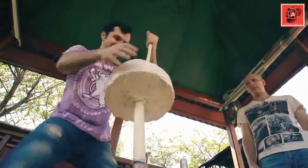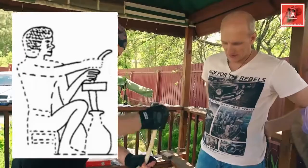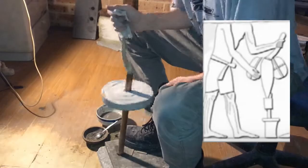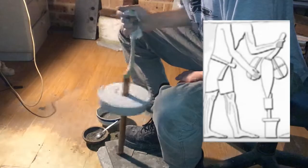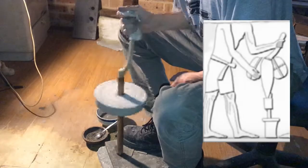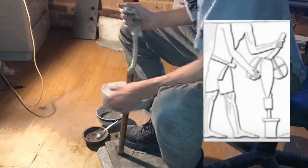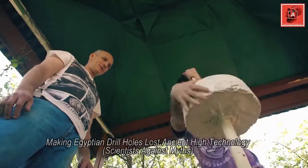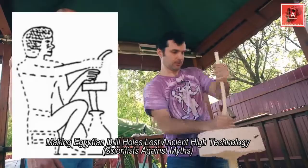Here we see the apprentice — someone new to the technique who hasn't mastered it. I had to overcome this myself and learn how to use it. Notice how he's holding the drill to begin spinning, and another newcomer holds it the same way as the master does. Early on you have to hold it and spin it with both hands to get the technique going, but once you're proficient the tool becomes very efficient. The RPM I achieve is at least 300, up to 400 RPM, which is also recommended by modern granite drilling companies.